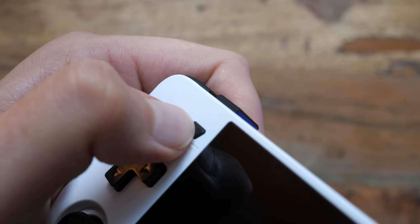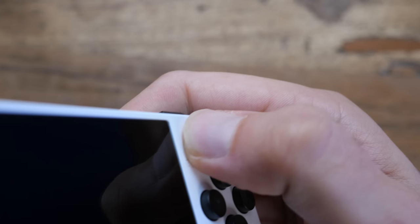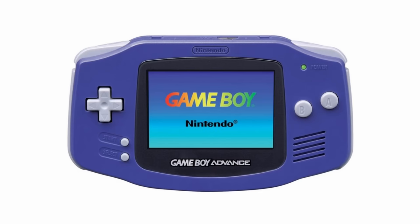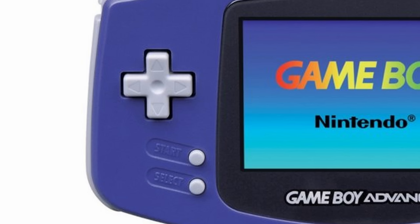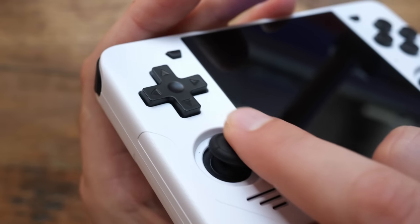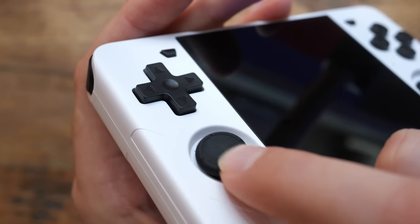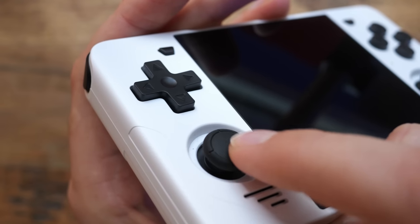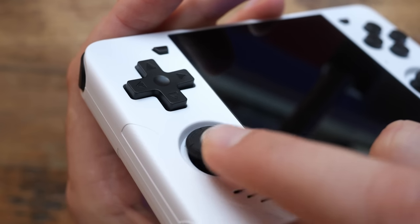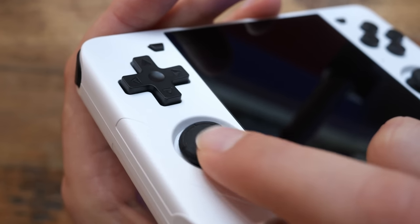Moving on: the start and select buttons use clicky microswitches, so do the shoulder buttons, and they are perfectly fine. I wished start and select were close to each other and below the d-pad like on the GBA, but that won't work here because we also have two analog sticks. The analog sticks are literally the same as on a Switch, or the Anbernic devices for that matter. But I don't care much about the sticks because for the games you run on this thing, they will probably barely get used.